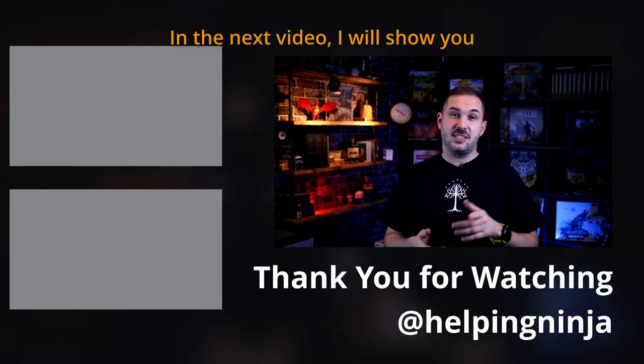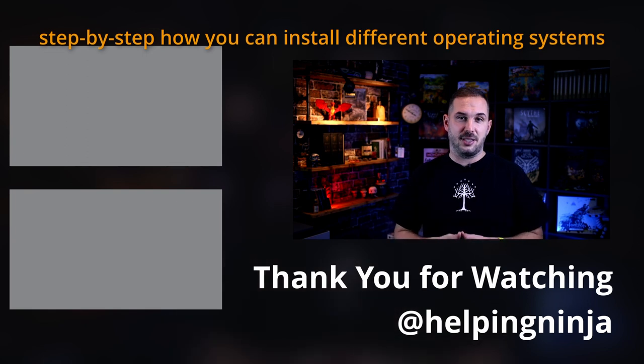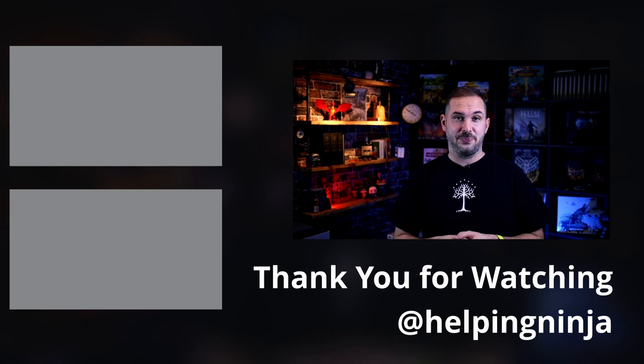Okay, that's it. In the next video, I'll show you step by step how you can install different operating systems on your Orange Pi 5. So stay tuned, and see you.